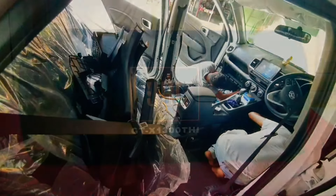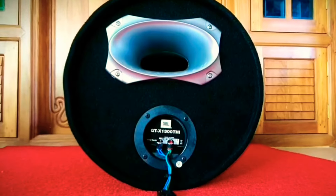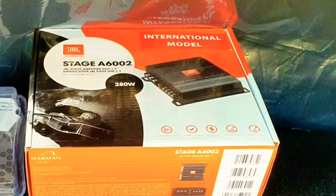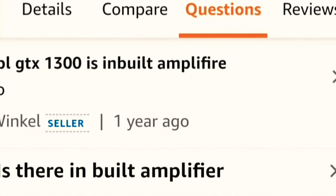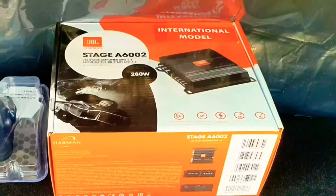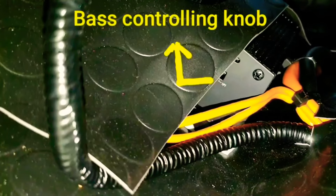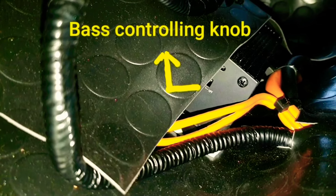Let's check out what all components are there. First of all, the subwoofer itself — we will check it in detail later. Second is the amplifier. The JBL GTX 1300 THI bass tube doesn't have an inbuilt amplifier, so we need to buy an external one. I use the Stage A6002 model by JBL itself.